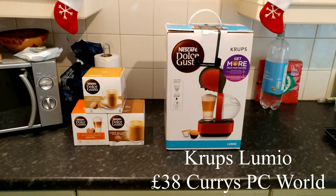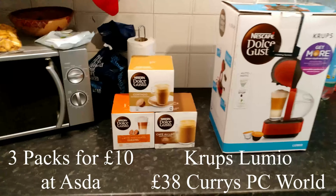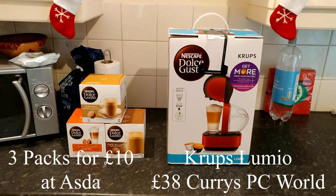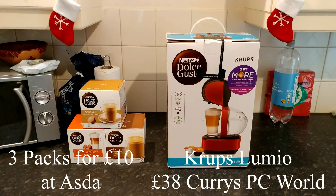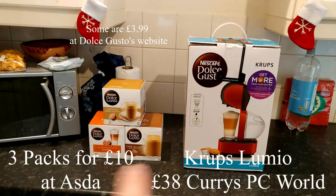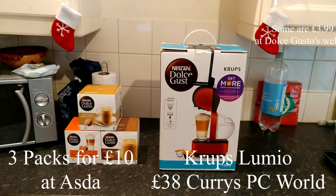I picked one up because I've been wanting one — my parents got one. Currently to go with that, pods are three for £10 in Asda, so if you like your coffee or already have a machine, pick three up for a nice saving. I've also bought some from the Dolce Gusto website — I think they're £3.99 or £2.99 a pack. I bought five more packs coming, working out to about 50p a cup.